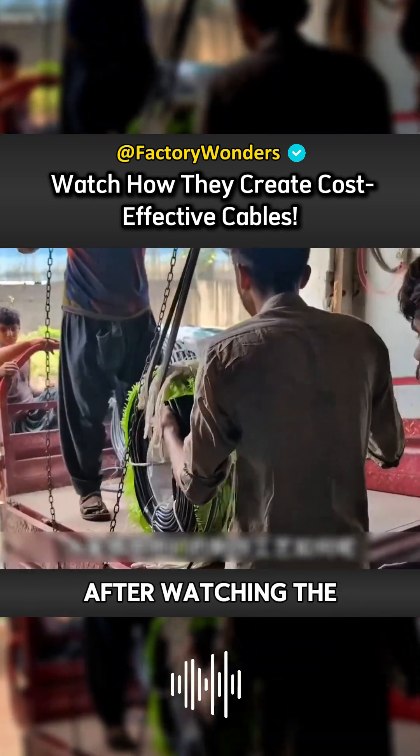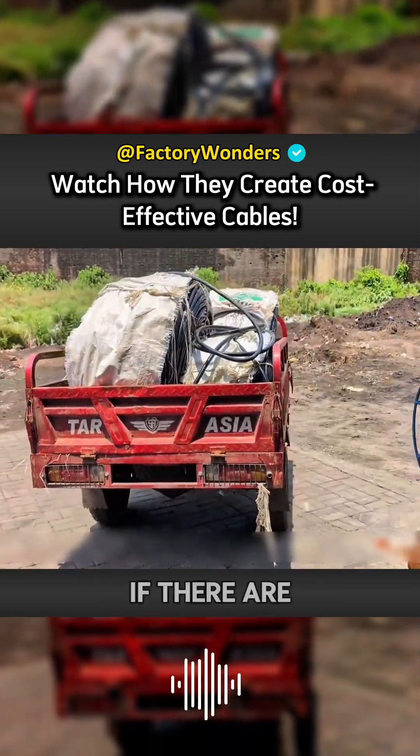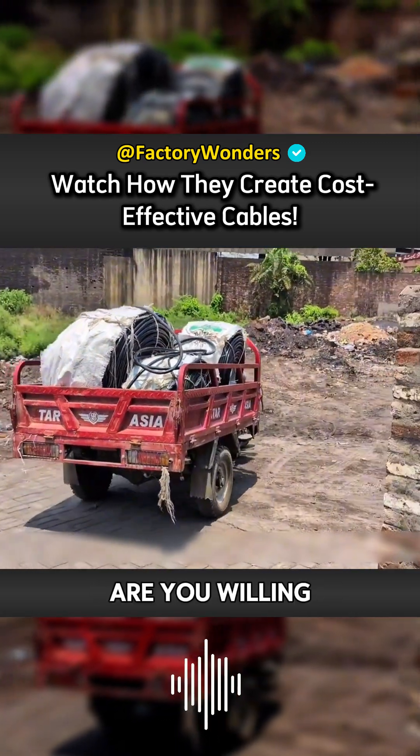After watching the entire process of making cables in this small workshop, what do you think of their production process? If there are 10 points, how many points are you willing to give?